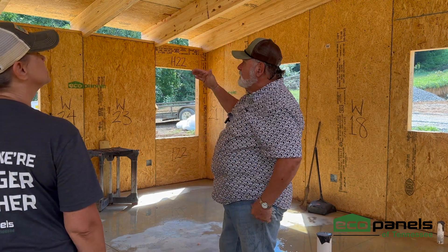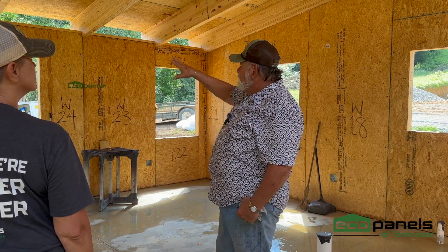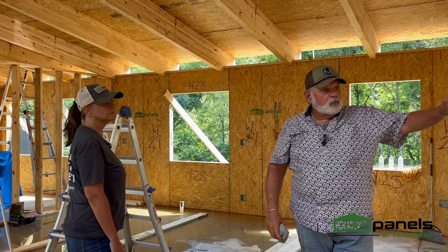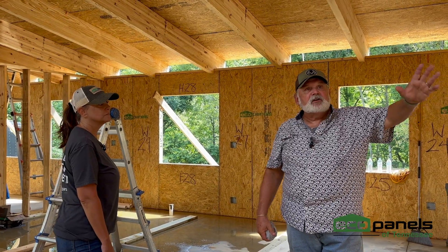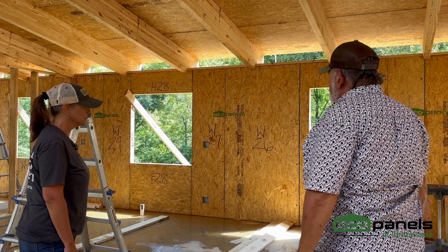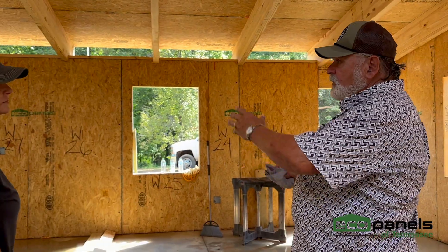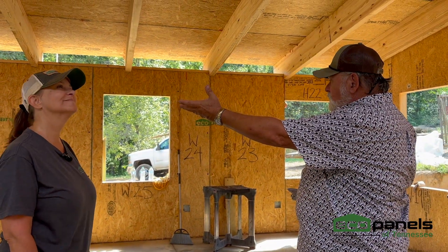Right now the main concern is to get this thing dried in, place some orders for windows and doors while these guys are here. Once we finish the roof and get the doors and windows in, we'll be able to lock this thing up. We still have a little bit of interior framing to do. It's a very efficient layout — we've got an extra room, the main bedroom, kitchen, and the great room.